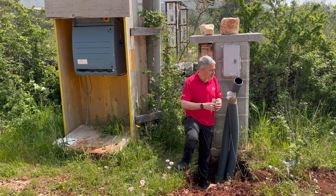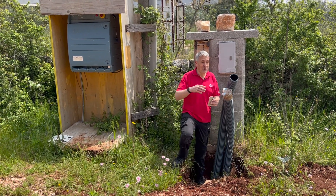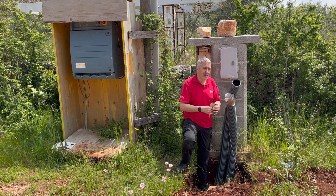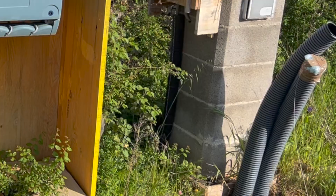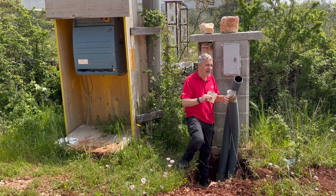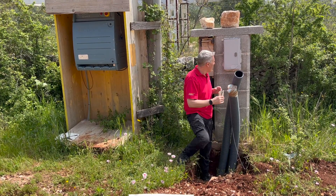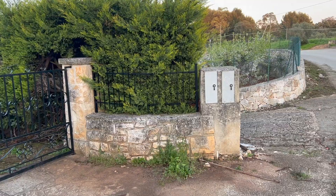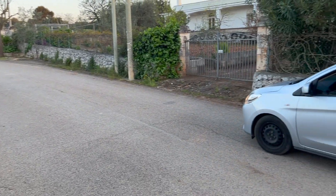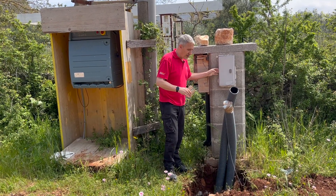Before we delve into the depths of the electrical system, we're here at the origin of the supply. Most properties in Italy are on the TT earthing system — the earthing isn't provided by the distribution network, you have to sort your own, which means earth rods. Here I've got the meter box, which is just a meter box — with this size meter I don't think you're going to fit anything else in there. This is a temporary one just while they're constructing the project; eventually it has to go down near the road so someone can read the meter, which is strange given there are smart meters in there.